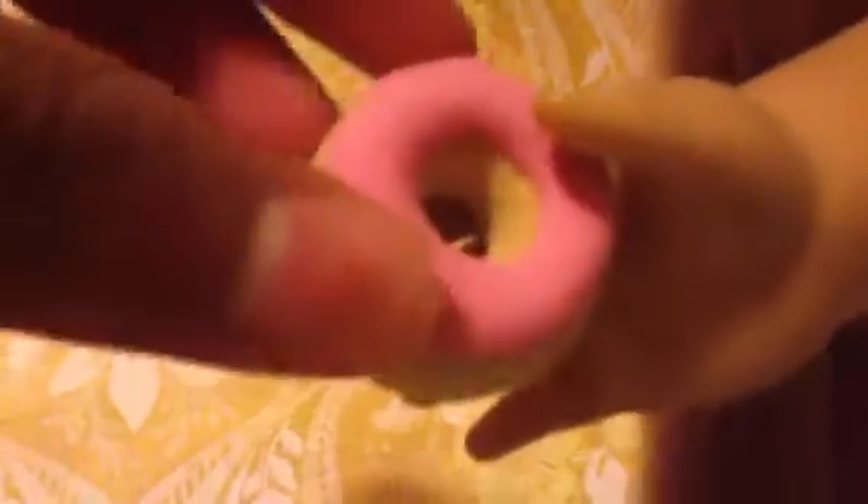A lot of people these days have been getting little erasers that are shaped like food and stuff, and they fit your doll perfectly. So I have my doll now — there's a donut. This is my doll's hand and this is a donut. It's perfect sized. Little erasers like that can really be good for your dolls.